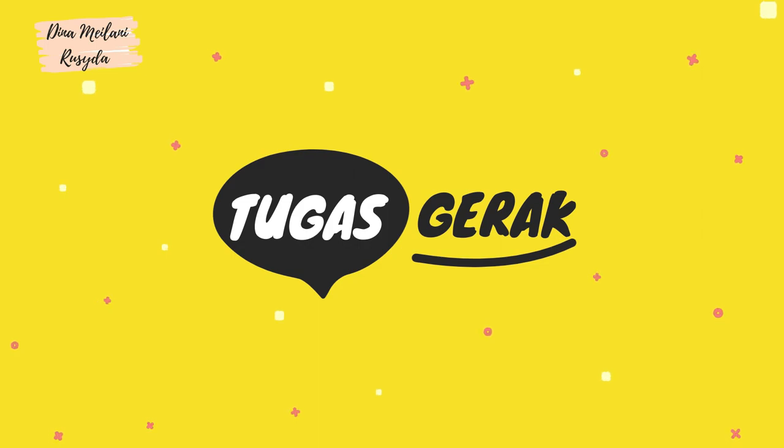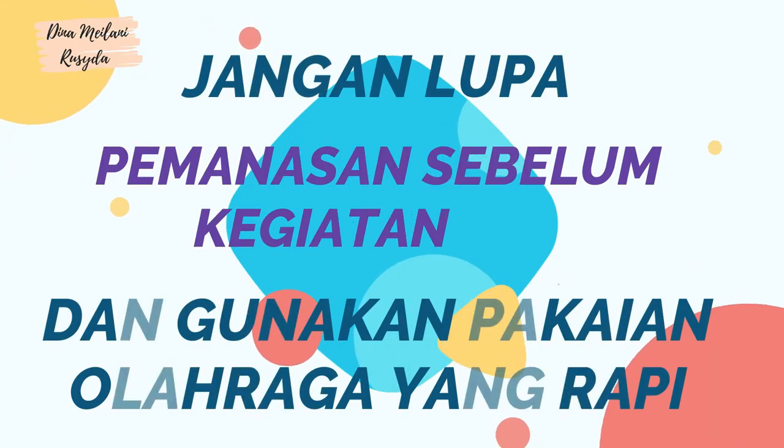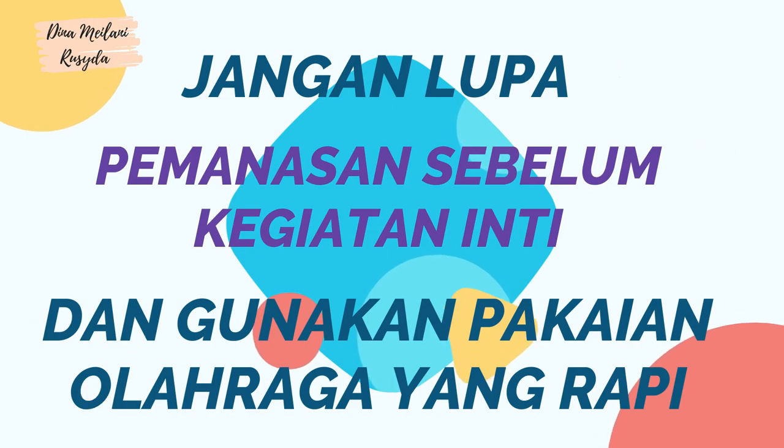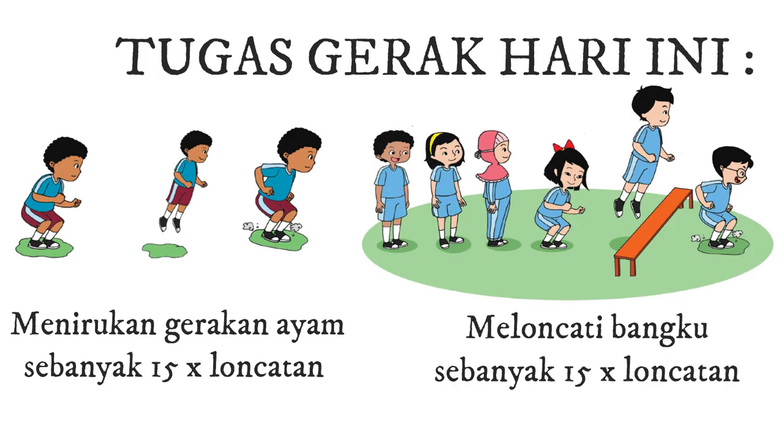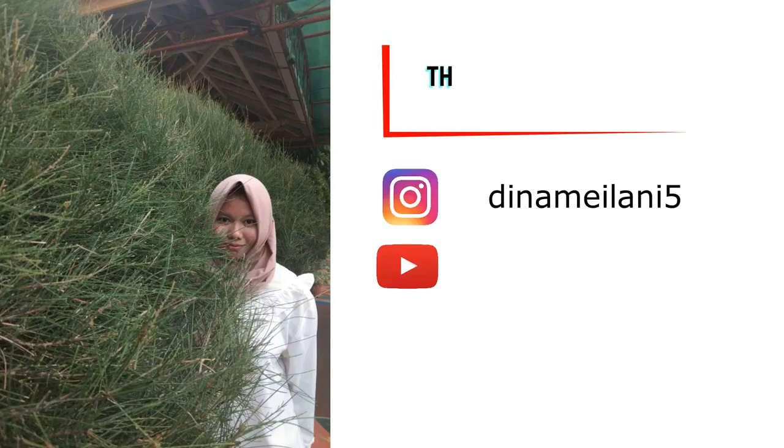Tugas gerak. Jangan lupa pemanasan sebelum kegiatan dan gunakan pakaian olahraga yang rapi. Tugas gerak hari ini: 1. Lakukan gerakan menirukan ayam sebanyak 15 kali loncatan. 2. Lakukan gerakan meloncati bangku sebanyak 15 kali loncatan. Terima kasih telah menonton!